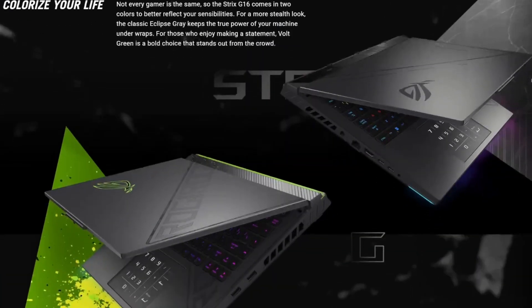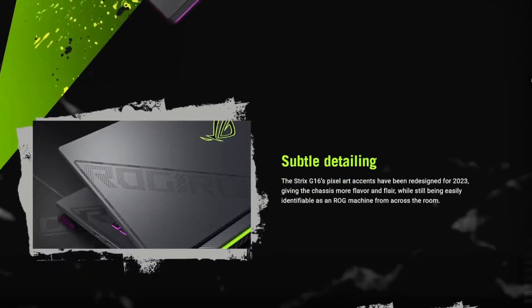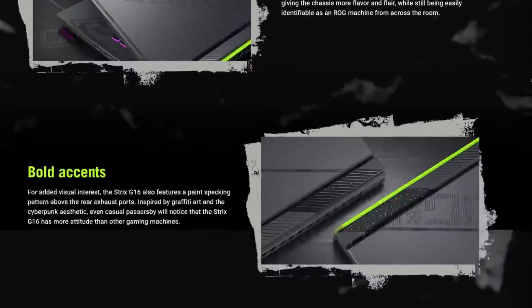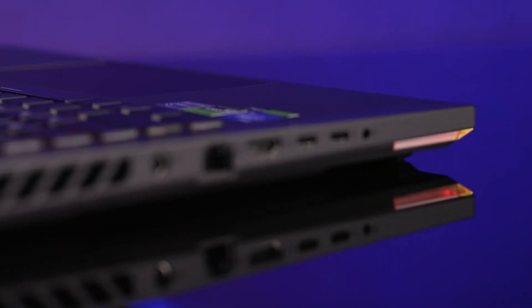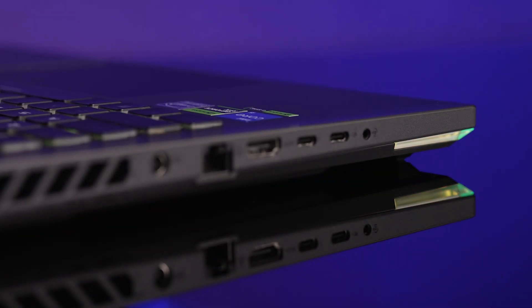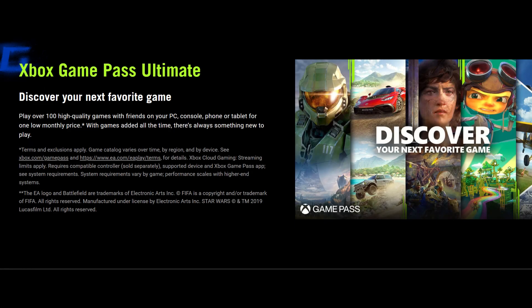With its cyberpunk aesthetic, graffiti-inspired accents, and unique styling such as a dot matrix on the lid, the Strix G16 is bound to turn some heads. You get plenty of ports, including a Thunderbolt 4, a USB-C with power delivery, and HDMI 2.1. And to sweeten the deal, you also get a free 90-day Xbox Game Pass, giving you access to hundreds of games.